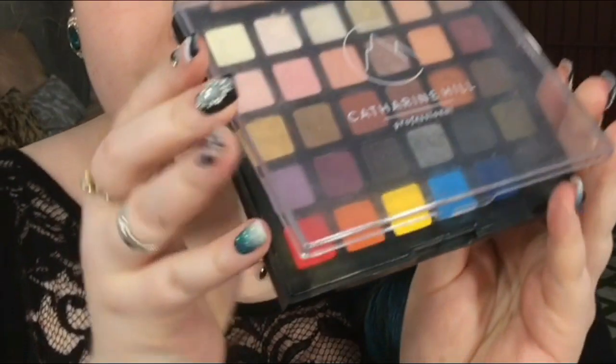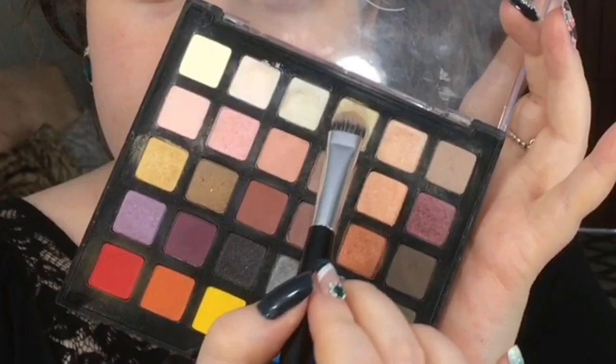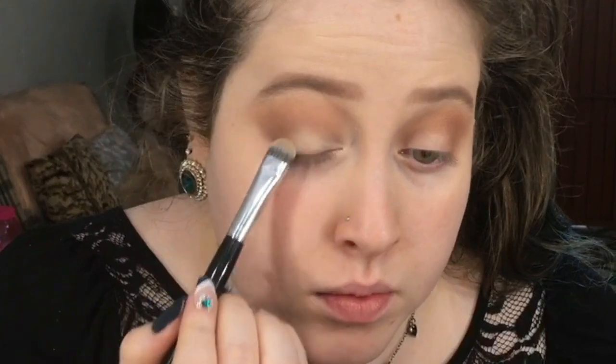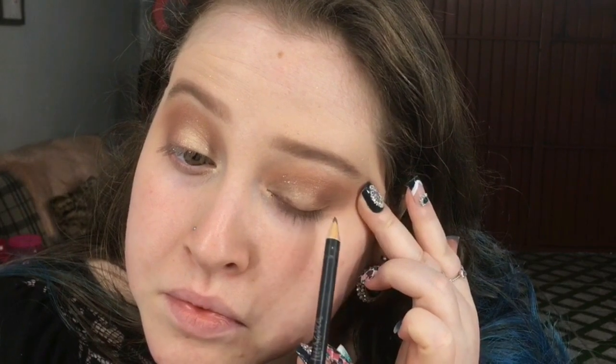Agora eu vou pegar essa sombra clarinha da paleta da Caterine Hill e vou aplicando ali no início do meu olho. Venho com esse tomzinho branquinho com brilho e venho colocando abaixo da minha sobrancelha. Agora venho com esse marrom mais escuro e venho marcando mais o côncavo e a base dos meus cílios. Vou vir com esse pigmento douradinho com prata. Venho com esse lápis marrom e esfumo ele.